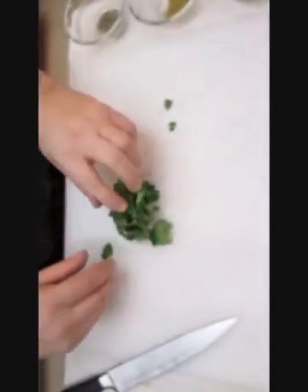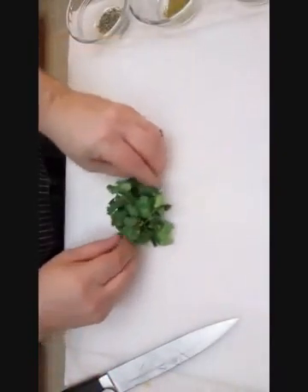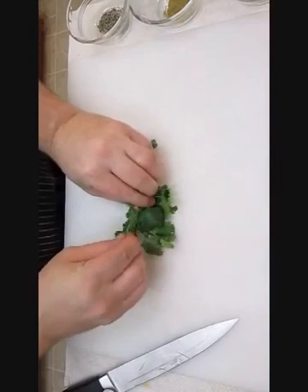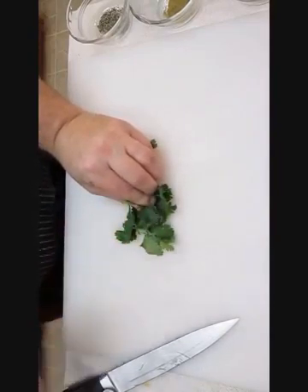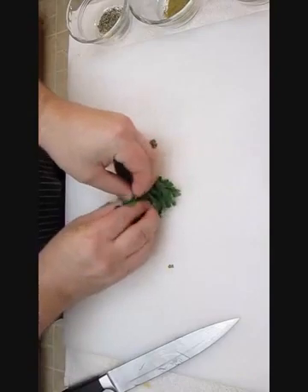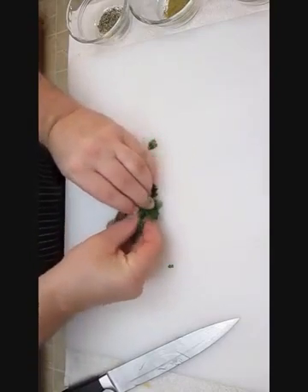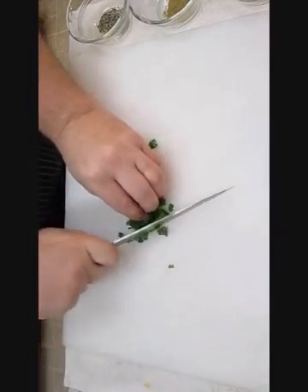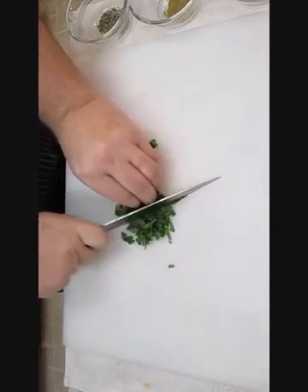Cilantro is just as easy. Most people don't know this little trick, but all you have to do is roll it all up into a tight little ball — pull out the stems first. Hold it with the opposite hand you're cutting with, and with your knife, very carefully slice right through it.